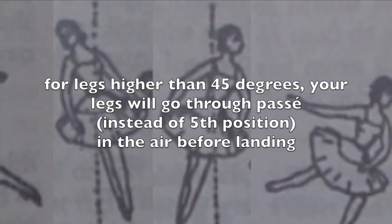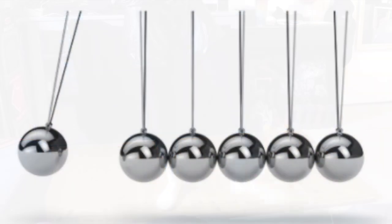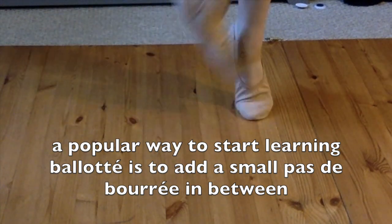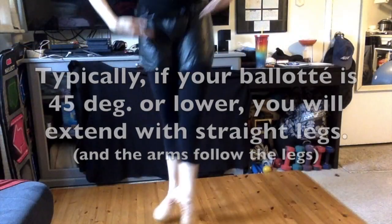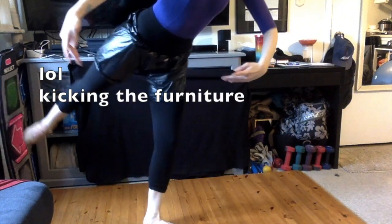If you want to extend your legs higher than 45 degrees, your legs would go through passé. In baloté, your legs alternate forward and backwards while your torso simultaneously shifts back and forth. It's a little hard to do this slow, but you can think of your legs moving back and forth like a Newton's cradle — they come together before releasing. Alternatively, you can practice baloté with a little pas de bourrée in between. This gives you the time to practice shifting your weight, and it's a little more stable for tossing your upper body back and forth. There is a moment where your legs are grouped together and touching underneath you while you're in the air, kind of like that Newton's cradle.